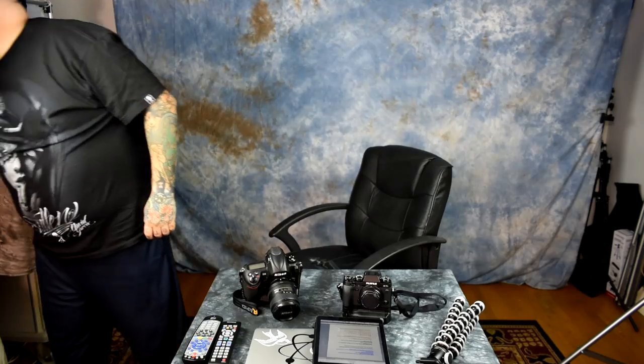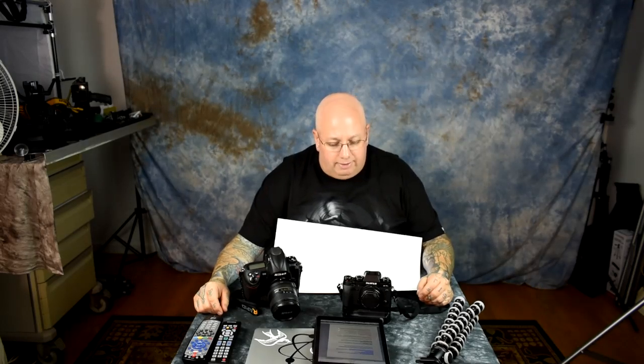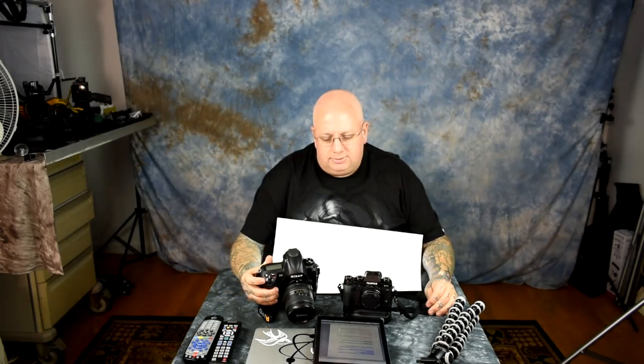For anyone who thinks I'm switching systems — I'm not. This is an ancillary system to be used in conjunction with my Nikons, especially as a little candid, street, and travel camera. We all know the limitations of mirrorless. I'm not interested in TTL flash photography, although they have worked with Metz to roll out a TTL speedlight. I don't plan on using it for that.